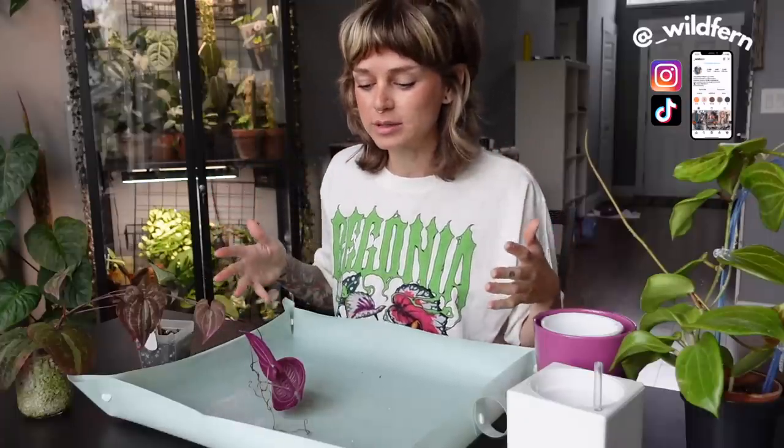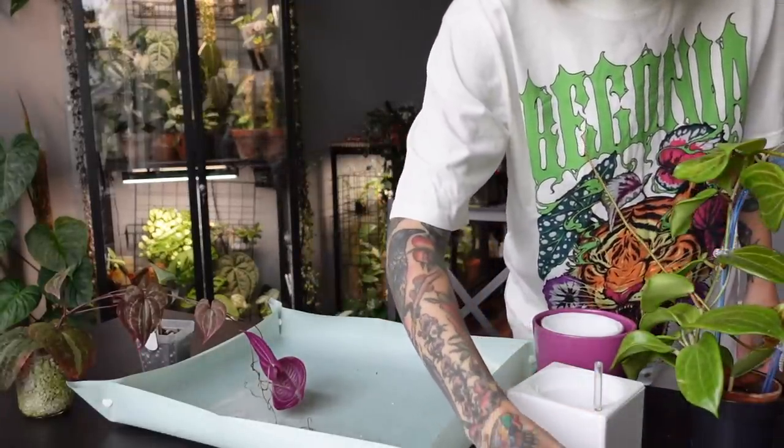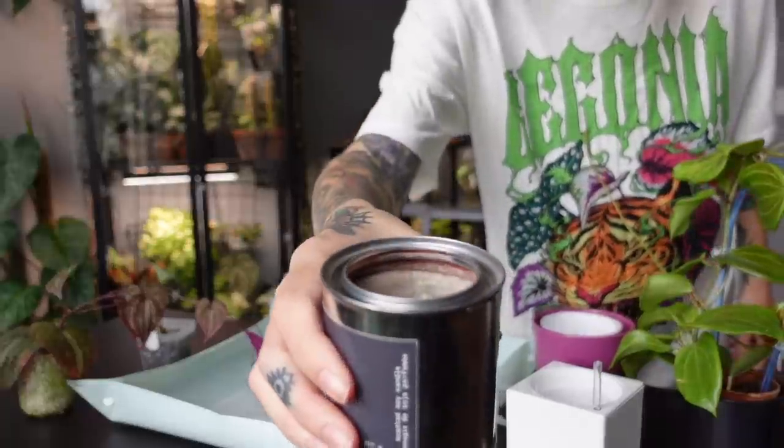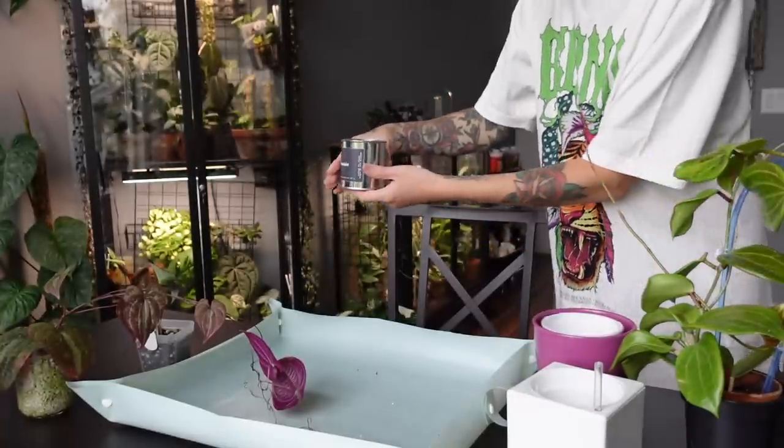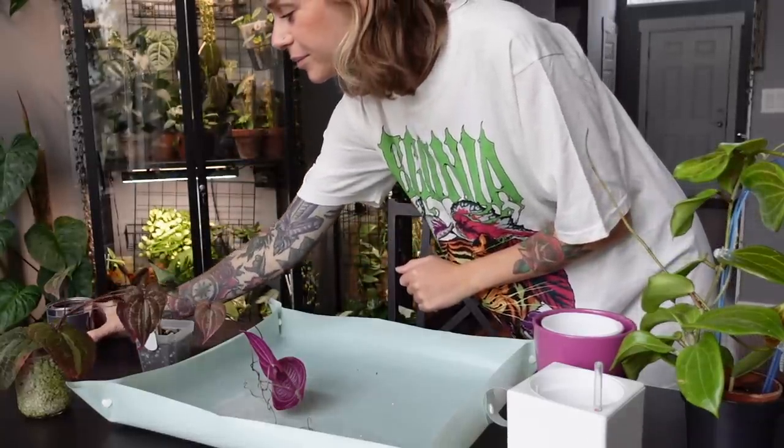Hello everybody, welcome back to another planty video. Thank you so much for joining me today. We are going to be doing a repot and I'm also going to be answering some of your questions. I planned to film this before I moved and then just ran out of time. I have a nice candle burning to set the vibes. It's a bit of a cloudy rainy day today, so I wanted to have something cozy happening.